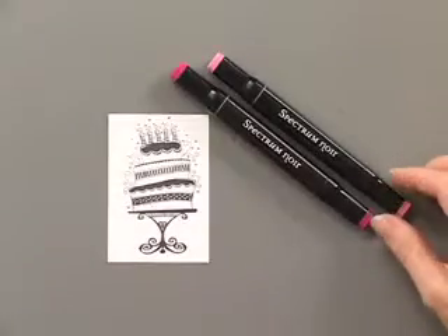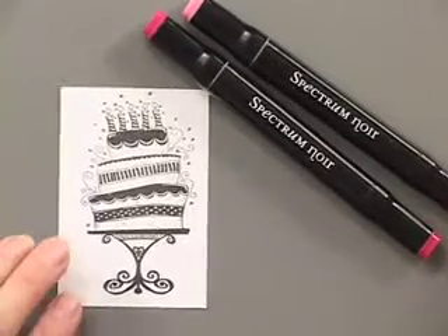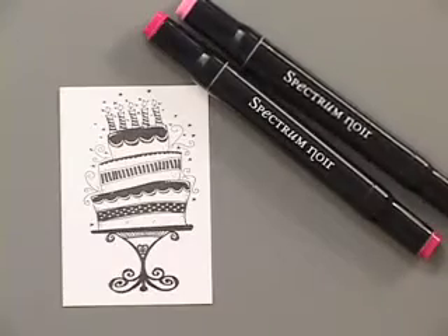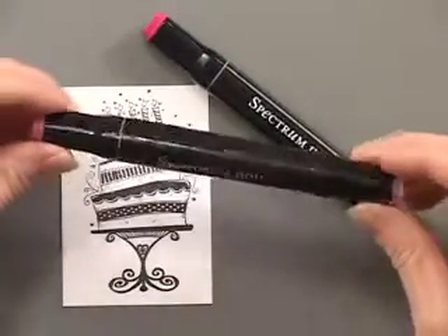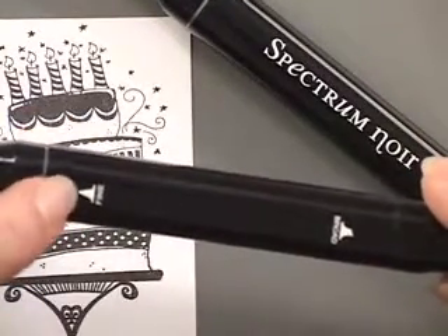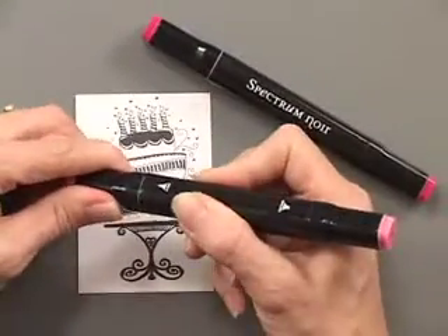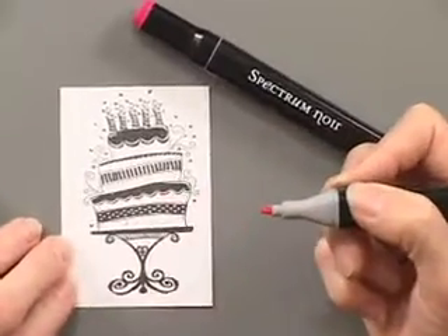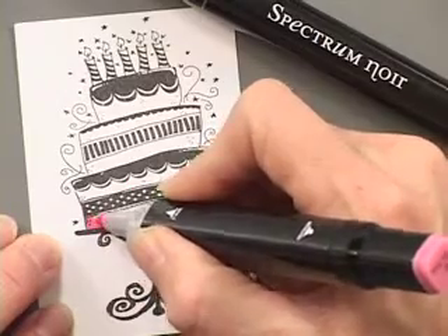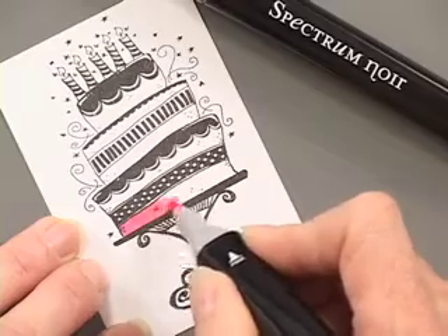On this image I'm going to use the Spectrum Noir alcohol pens to color in the cake. These are similar to Copic markers. They come in sets of six and have two different tips — a broad chisel tip and a finer tip. Here I've stamped my image with pigment ink. I like to start with the lighter color and blend from there, working in a circular motion.